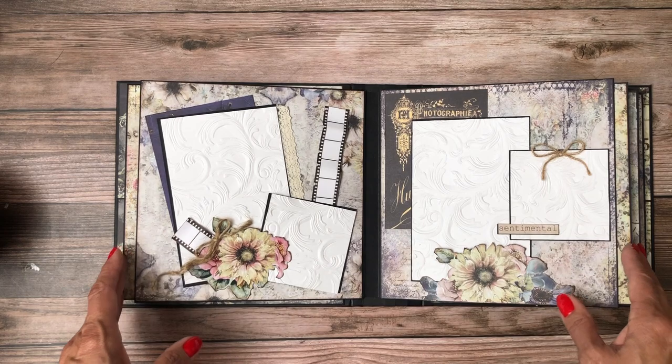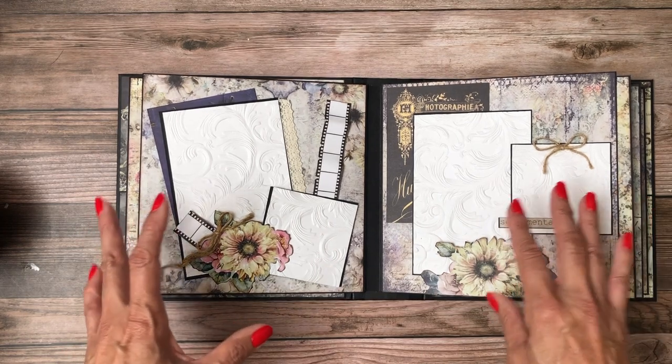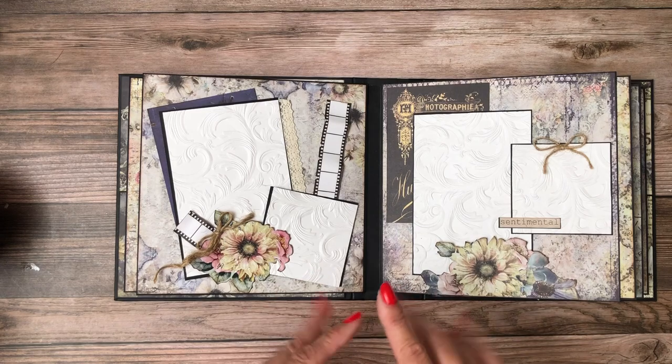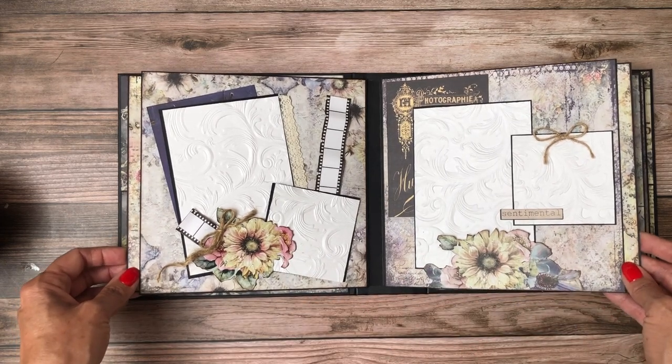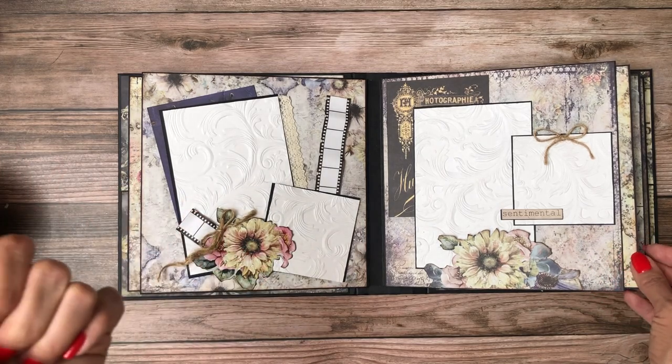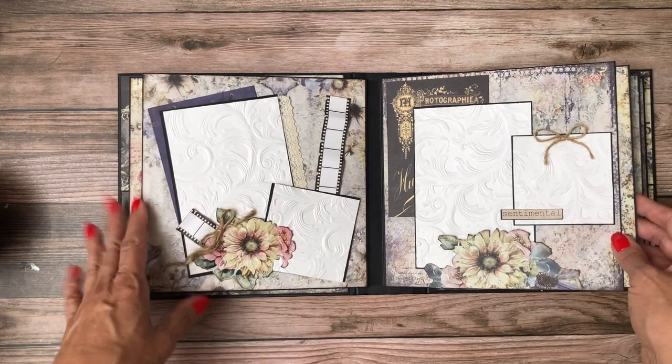Any kind of an organic shape will work. Stay away from anything that's geometric — stay away from squares, right angles, and things like that. So if it's organic: circles, ovals, things like that, leaves, flowers — those all work great.